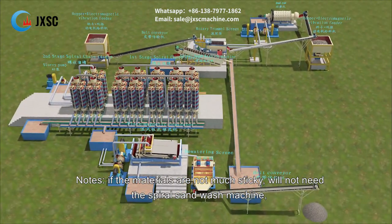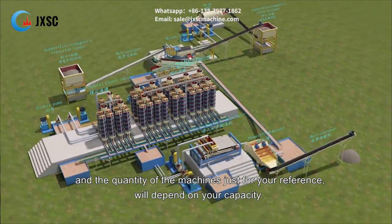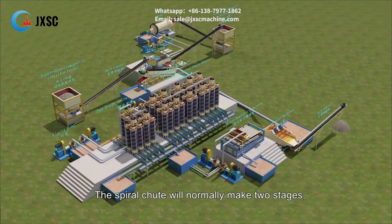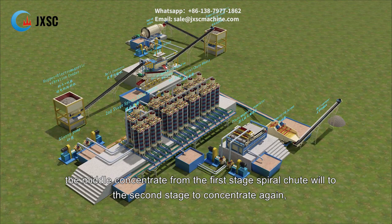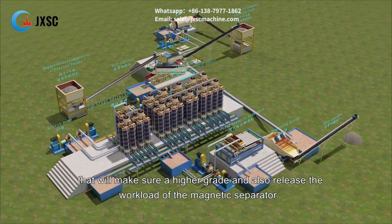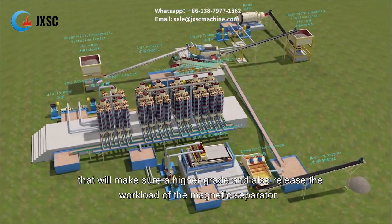Notes: If the materials are not very sticky, the spiral sand wash machine may not be needed. The quantity of machines is for reference only and will depend on your capacity. The spiral chute normally operates in two stages — the middling concentrate from the first stage goes to the second stage for further concentration, ensuring a higher grade and reducing the workload on the magnetic separator.